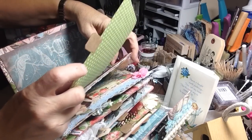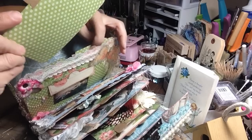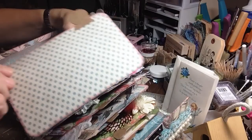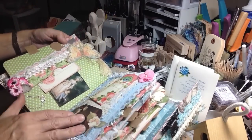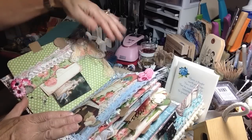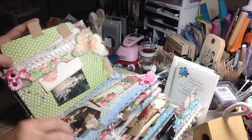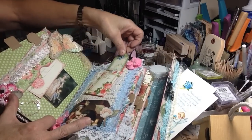Oh my gosh, this is amazing. I can't believe this is mine. This is incredible. Look at that — beautiful. And the next page with the end images and the text spots and the pockets and the butterfly. And look at the fiber. Wow. Can you guys see this? Look at the pocket and the tags in this one.